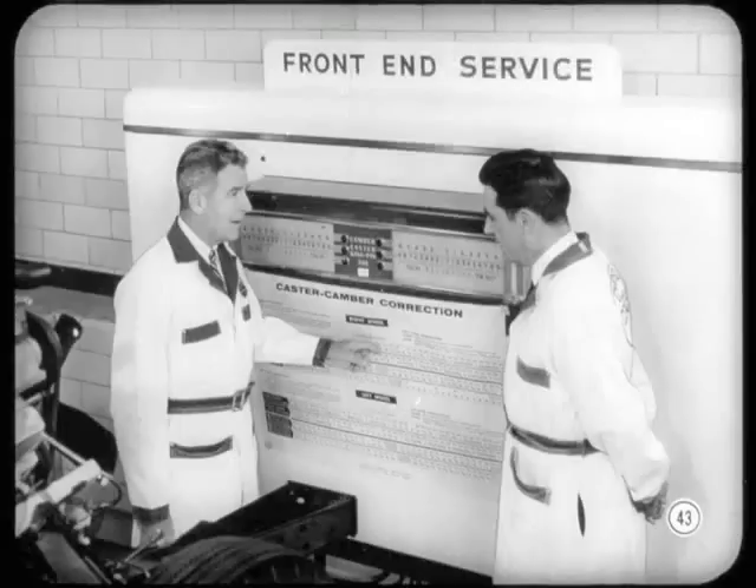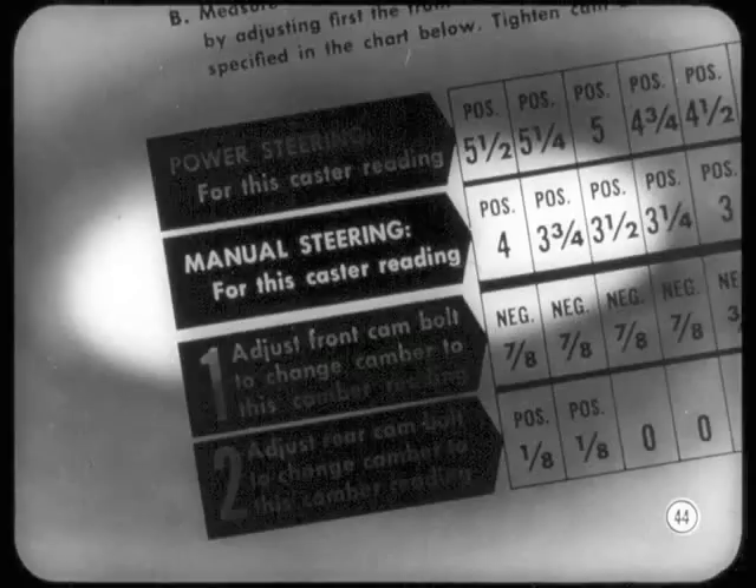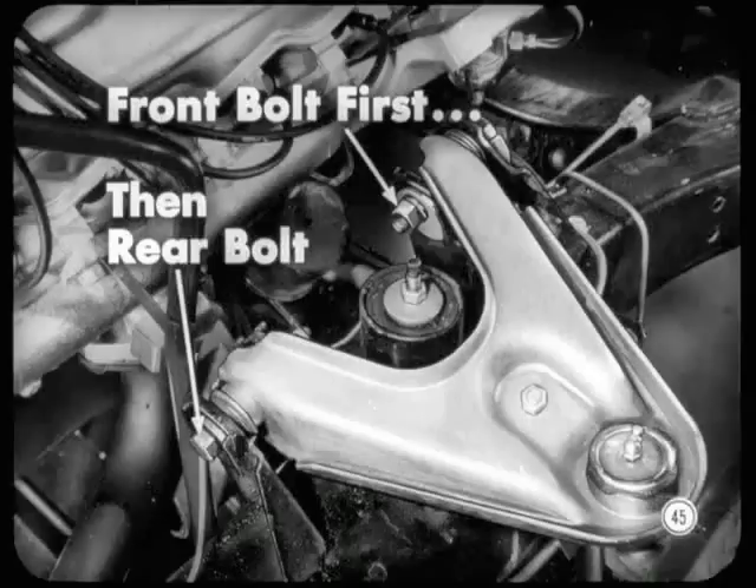There are a couple of things to look out for when you're adjusting caster. On manual steering cars, remember, specifications call for negative caster. So in these cases, always be sure to find the caster reading along the line of the chart that's headed 'manual steering cars' — read the chart right. And when you use the caster/camber correction chart, always adjust the front bolt first, then make your final adjustment at the rear bolt.